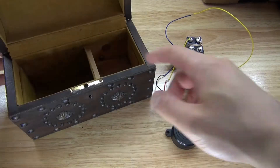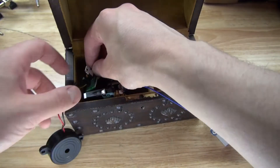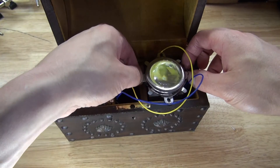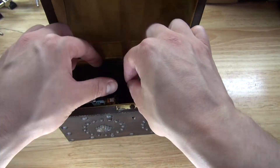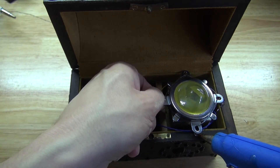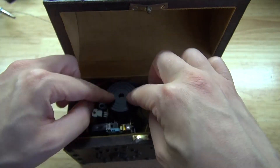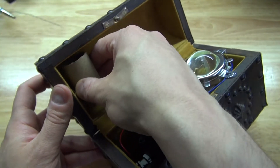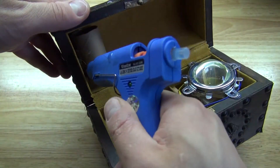Next I'm going to place my circuit inside of this antique music box. Next I'm going to take some hot glue and glue down the LED so it doesn't move. Then take the buzzer. Next I'm going to take my cardboard cylinder and glue it to the lid. This will be used to hold down the switch, and when you open the box it will release the switch.